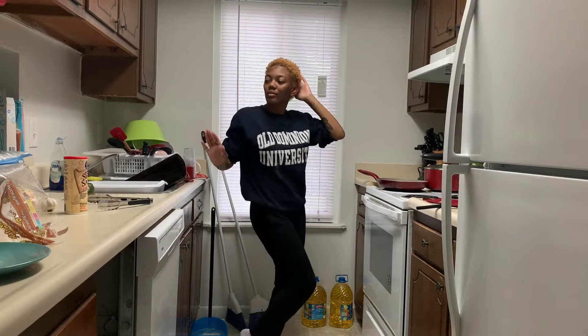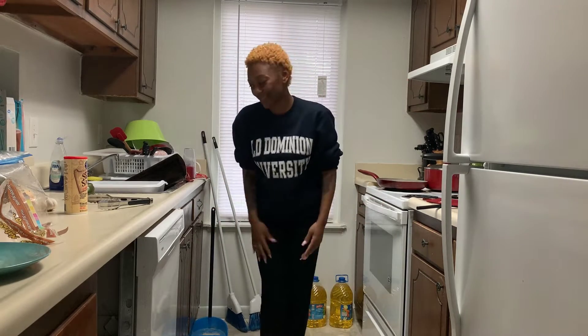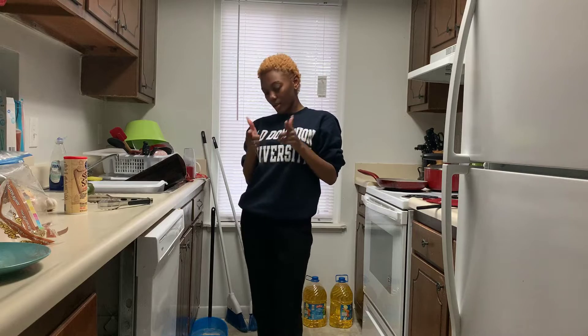Hey y'all, how y'all doing? Tonight we finna make food. You thought I was finna say something special? No, just food.